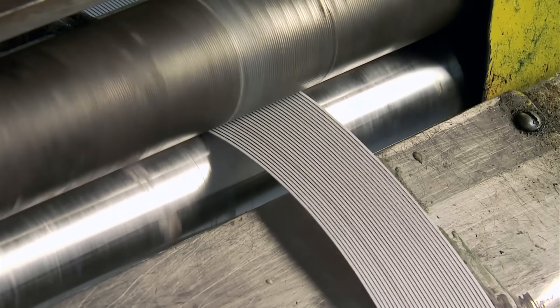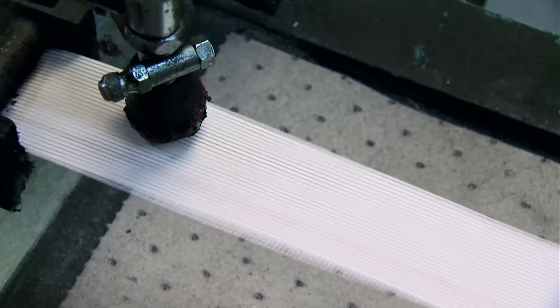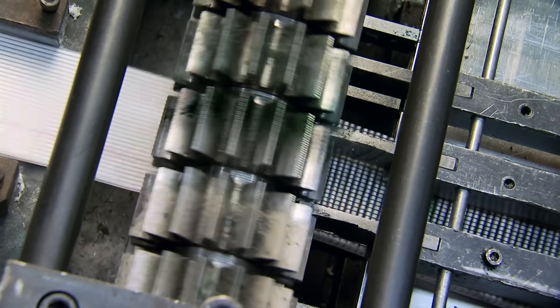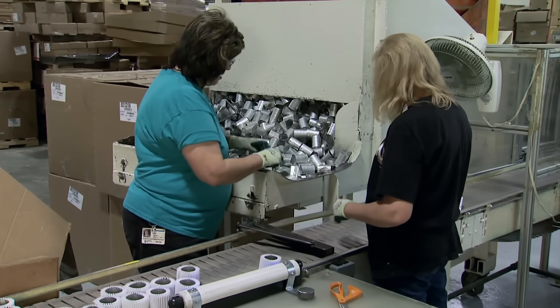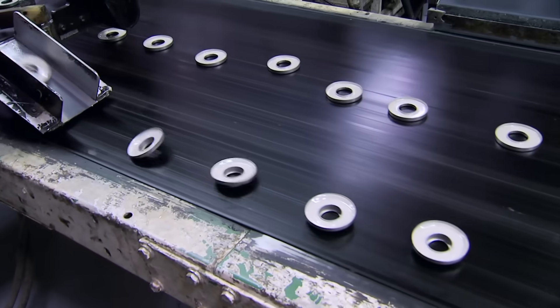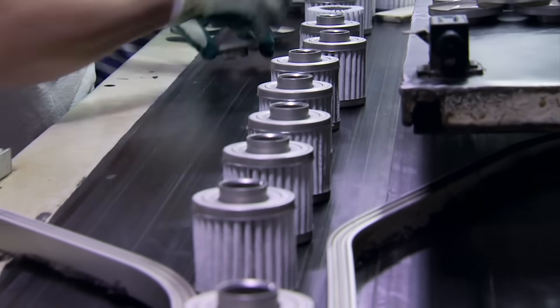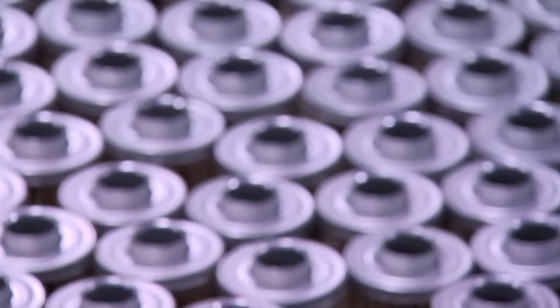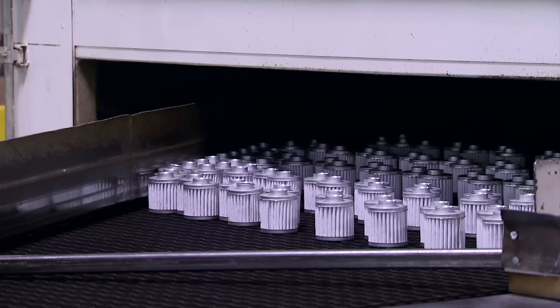On top of the fiberglass media, there's screen wire to back it up. That is the best, longest lasting media — the best, longest lasting filter on the market. After the filter elements are pleated and cut to length, workers insert the center tubes that prevent collapsing. Metal end caps with high-strength adhesive provide positive seals for the filter element assemblies. With both ends of the filter housing complete, the units are heated to 400 degrees for curing.